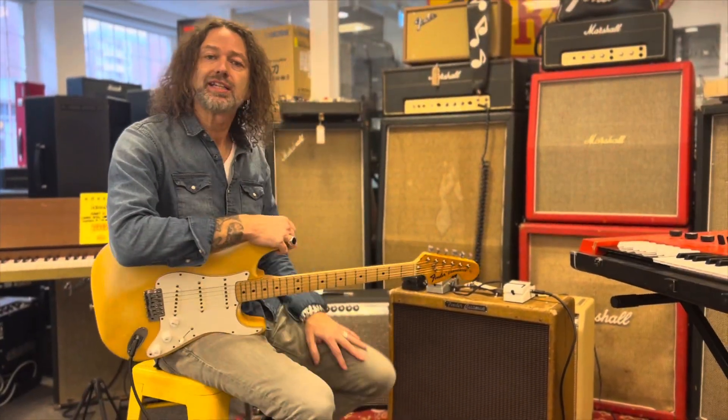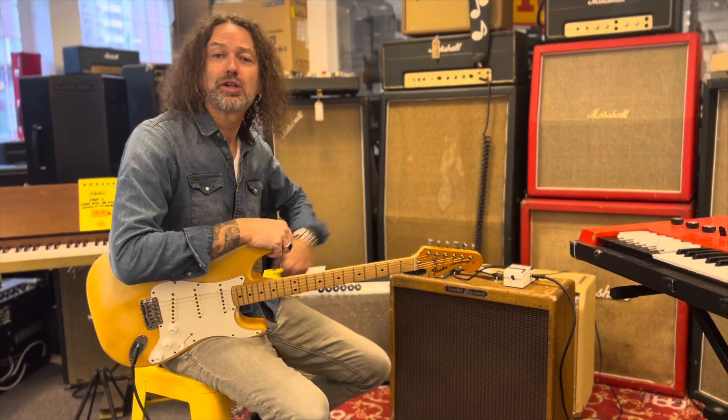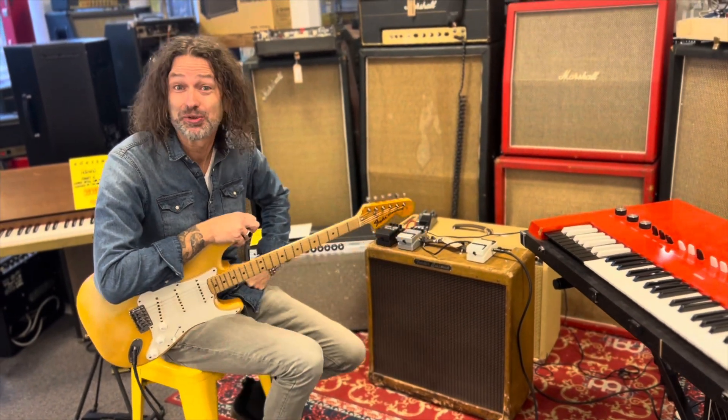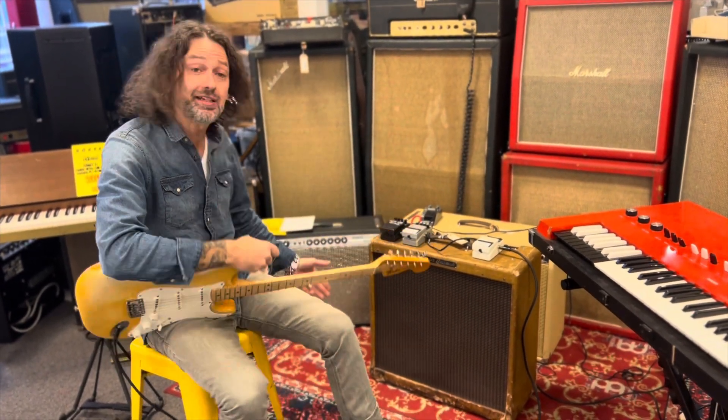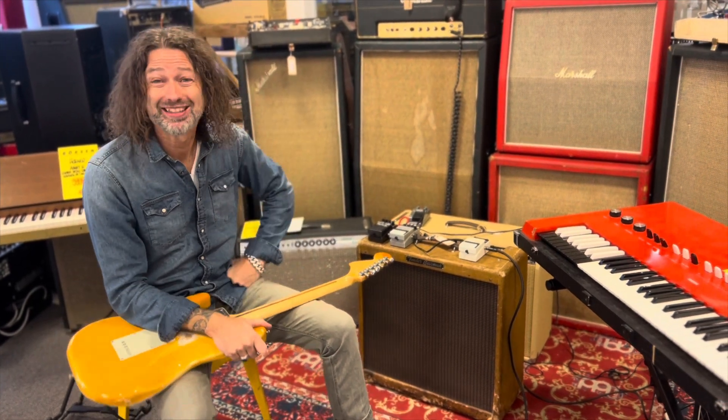So we really want to do a nice clean tone today. And one of the great things with having a friend that owns a music store is that they have so much cool stuff. So for the clean amp today we're gonna go with a Fender Bassman from 1960.